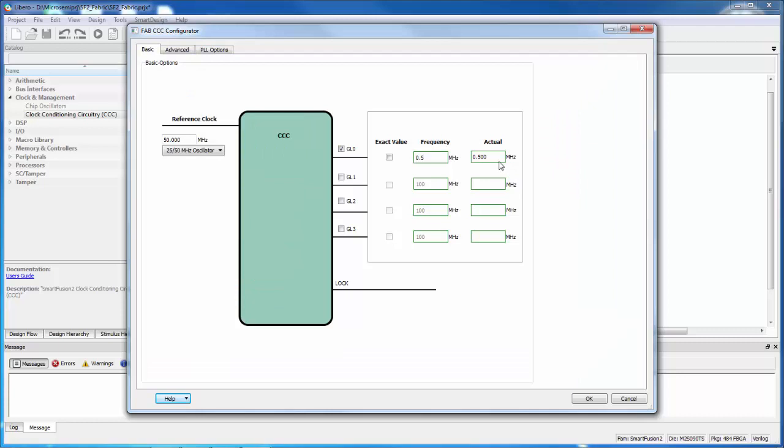We can see what the actual output frequency is going to be. In some cases, depending on the reference clock and the number of clocks you're trying to generate, you may not get the exact frequency you're asking for. But in this case we're getting half a megahertz. Half a megahertz is still pretty fast, but we've got a big counter in the LED control block that's going to divide that clock down even further. This is the slowest clock we can get out of the PLL.